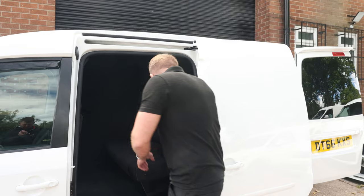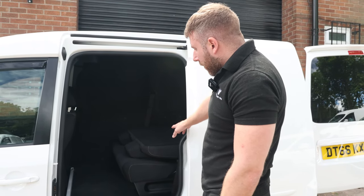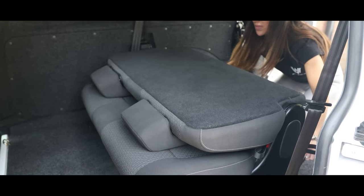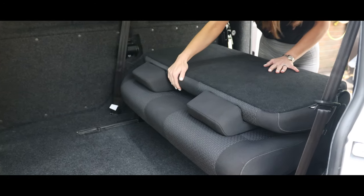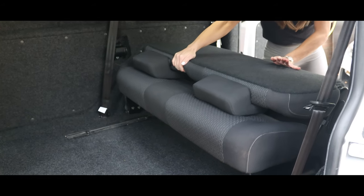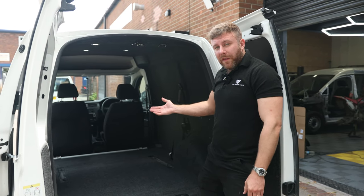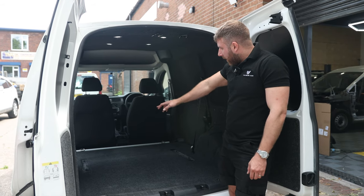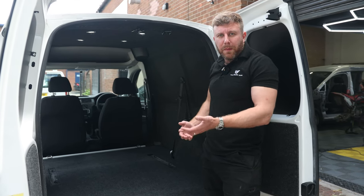These fold down flat and they're also removable, so I'm going to get Kate to show you how we remove them. That's the seat out in about 15 seconds and as you can see, all you've got left is the runners and you've still got full length of the van to use — for tools, camping, or anything else.